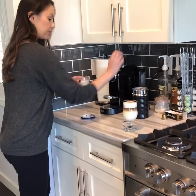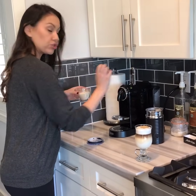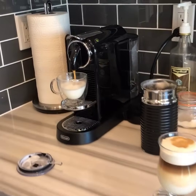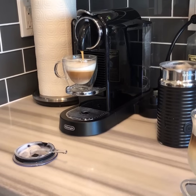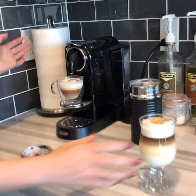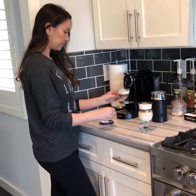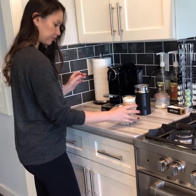And then for the cappuccino you're just gonna put this down. I'm gonna use our other pod — this is like an intensity five, I think Nicaragua. Drop that in and voila! And there you have it — now you have your perfect latte in the morning or you can make a nice little cappuccino. Stir — this is life-changing. Enjoy your Christmas present!